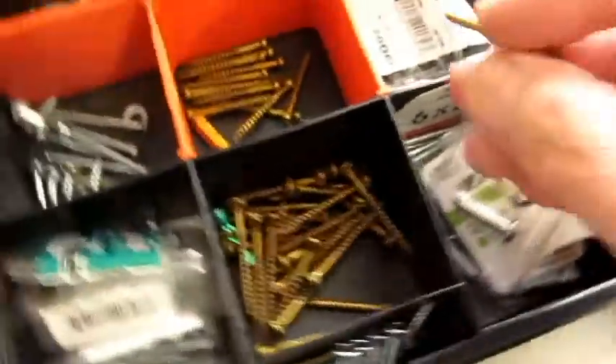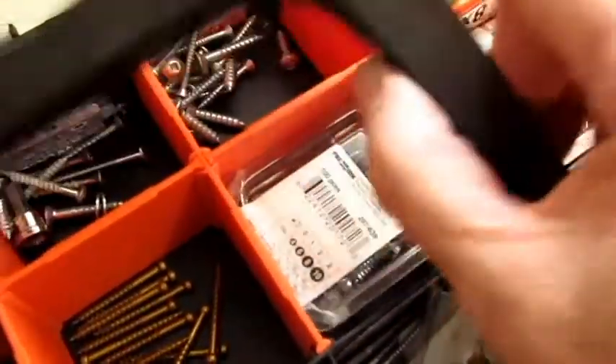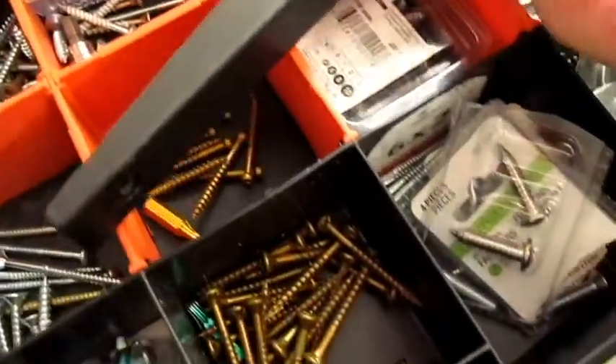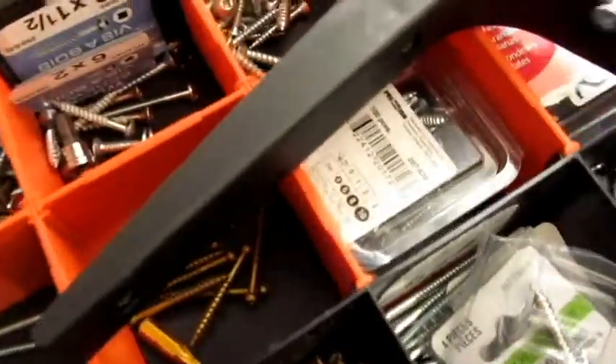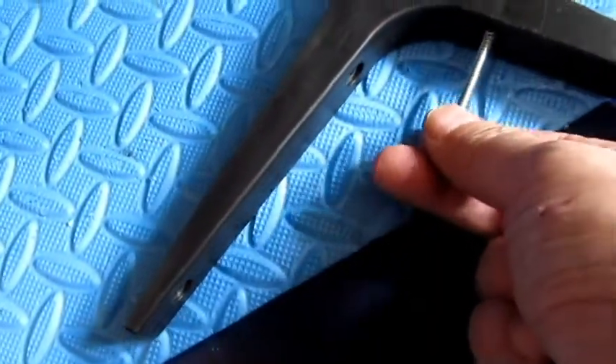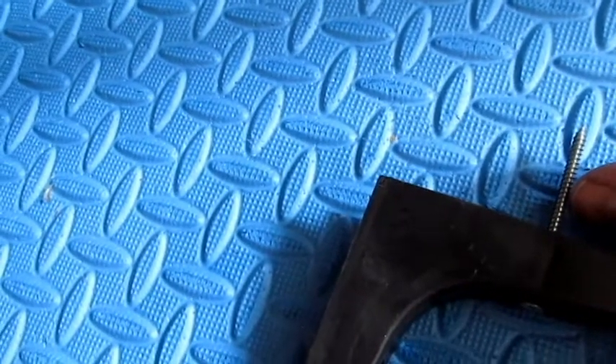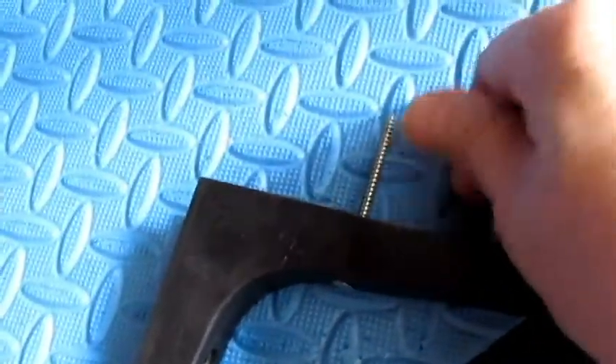You're going to need a longer screw because as you can see, when I put this in here, that's going to go into the drywall only and wouldn't even touch the wood. So you need something longer — like this. I think I actually have right here, these ones. I think this is a two inch. So as you can see, there's a half inch for the drywall, maybe less — probably three eighths. So at least it leaves about an inch into the wood. This is perfect.